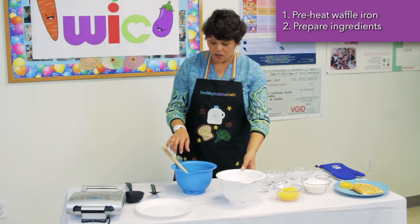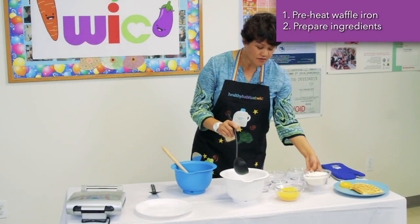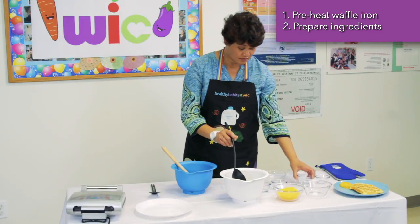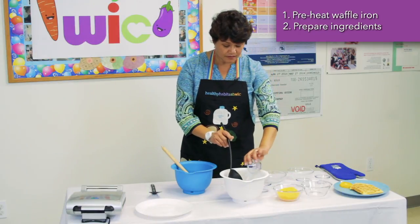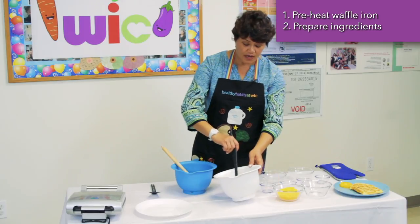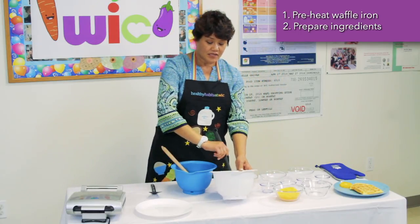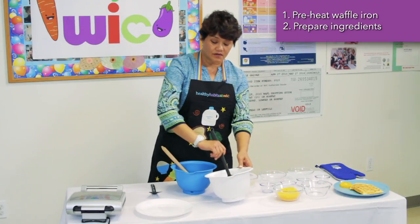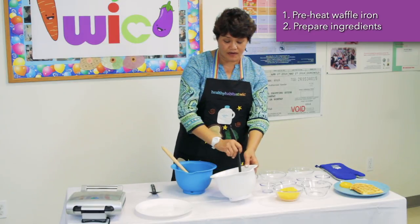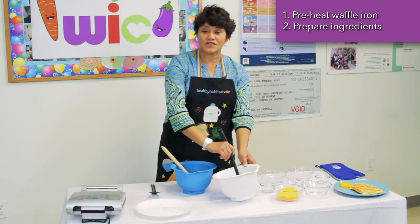Now in another bowl, we're going to add our dry ingredients. We're going to start with our flour, salt, baking powder, and baking soda, and mix everything until it's well mixed. You can ask one of your kids to help you stir these dry ingredients — this can be less messy, or you can have them help by handing you the ingredients. I'm sure they would love to help with breakfast for the whole family.